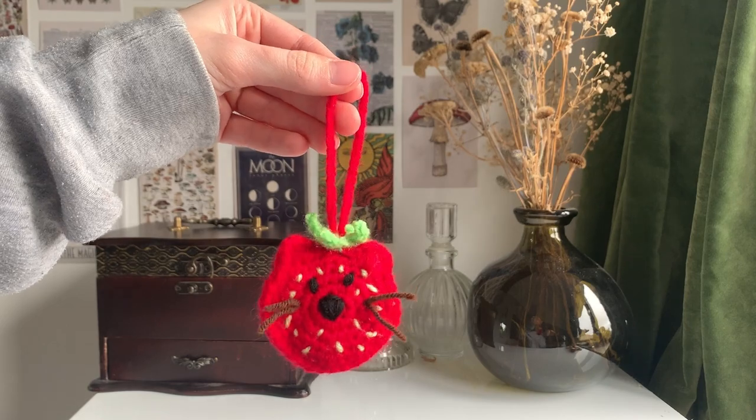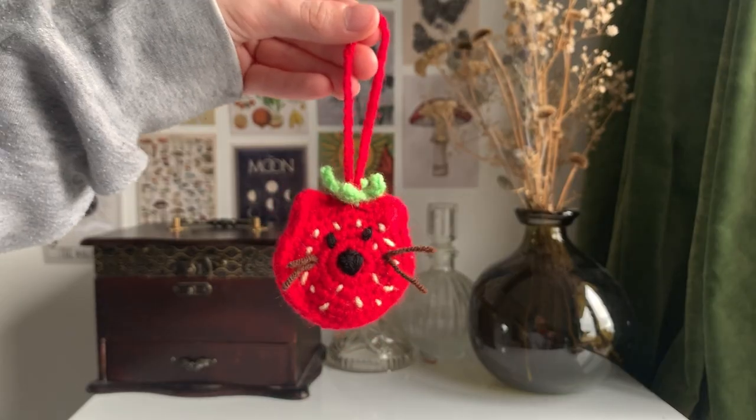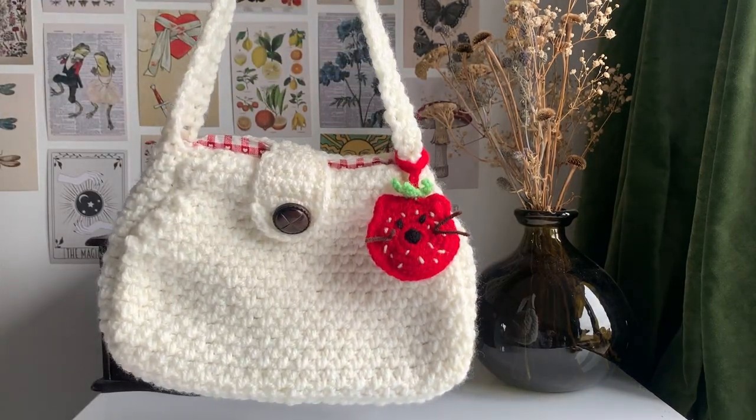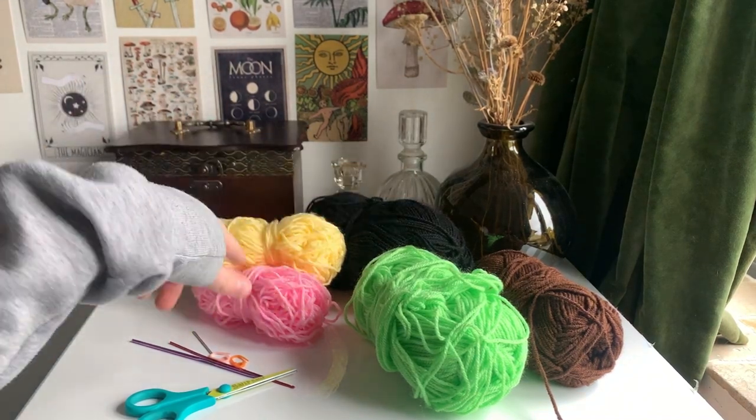Hello everyone, welcome back to my channel. In today's video I'm going to be showing you how to make these really cute strawberry cat keychains. To make this key ring you're going to need a variety of colors.